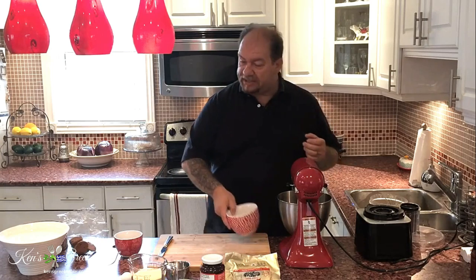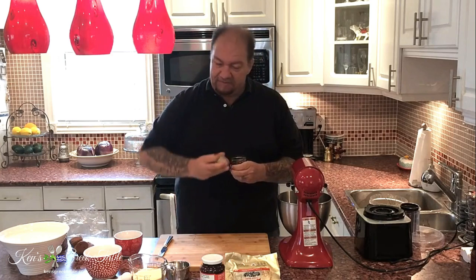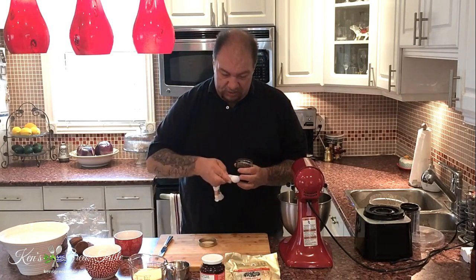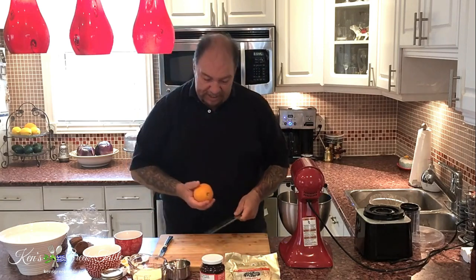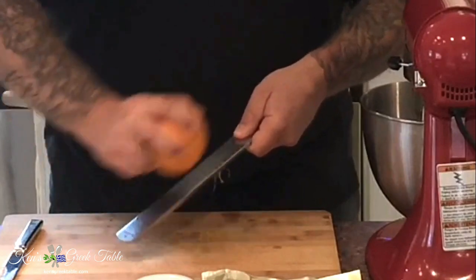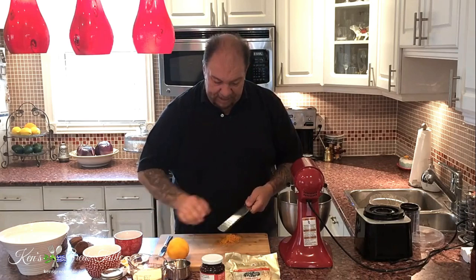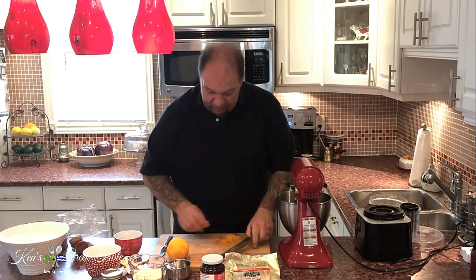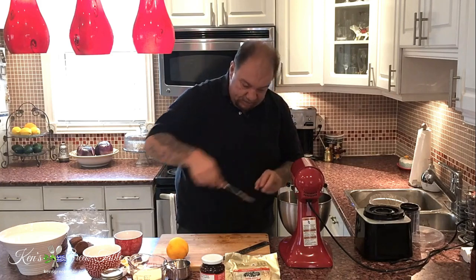Our eggs have been in there for about three or four minutes with the sugar and they're blending up nicely. The next part: I'm going to add about a teaspoon of vanilla extract — you don't need more than this, just one teaspoon. Then I'm going to take the zest of one orange and just grate it right in there.